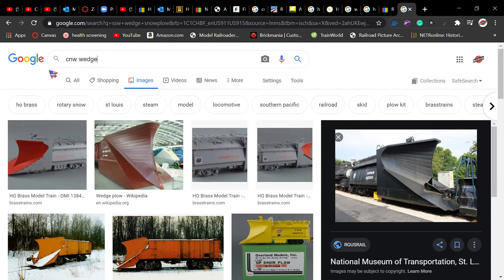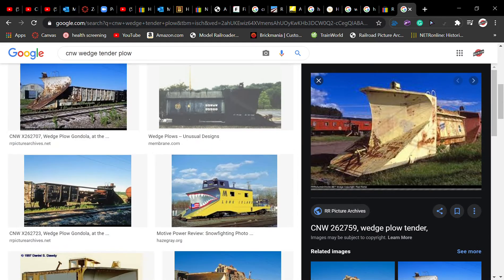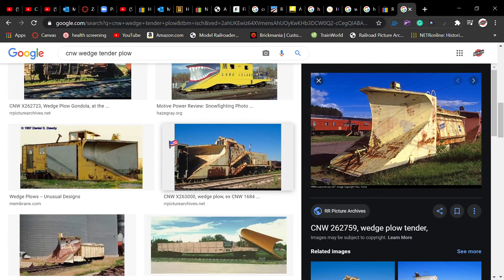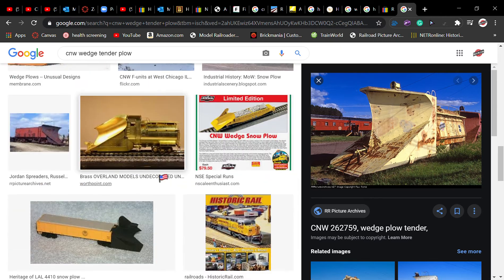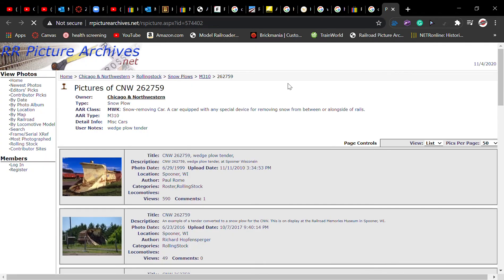I want to build a CNNW plow, and there is one up in Spooner, Wisconsin. That's what it looked like back in 1998, and here is what it looks like now — of course I will just be building a cleaner version.